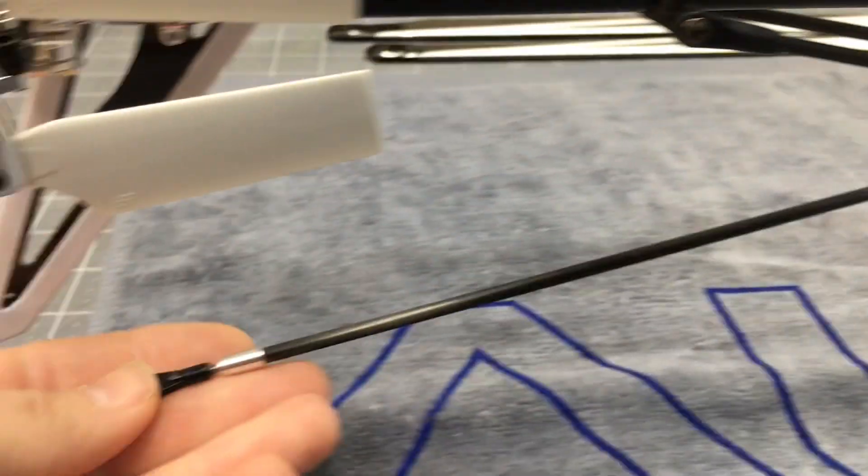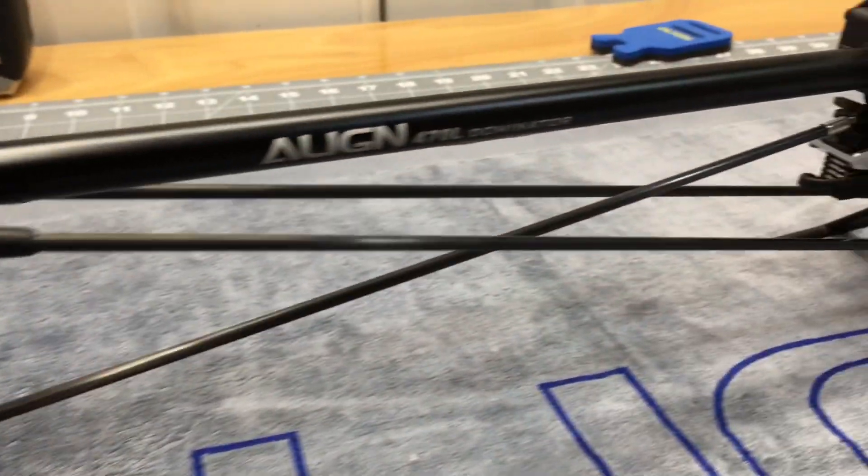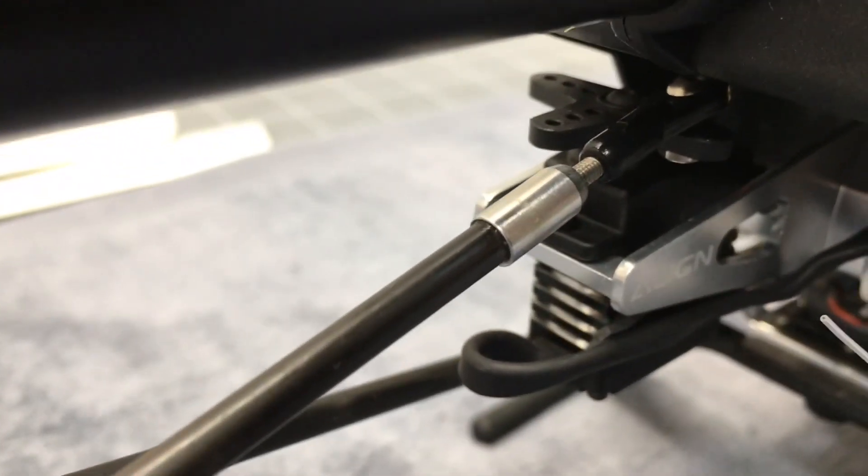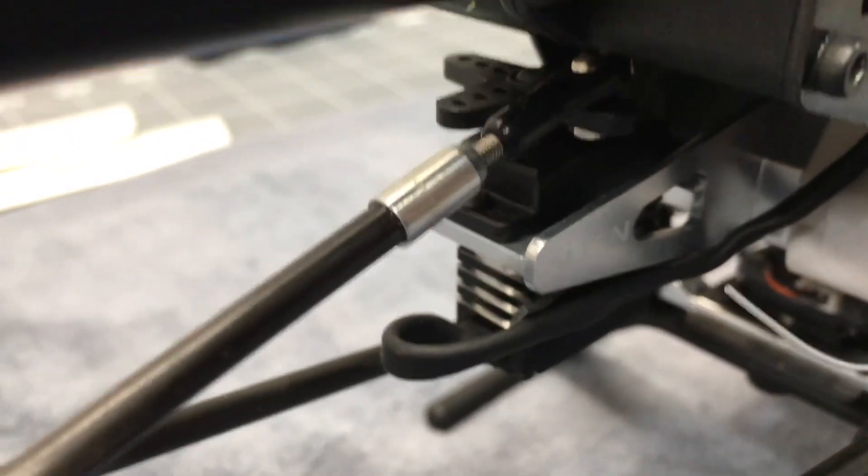I have the tail push rod disconnected right now. Now I have my servo set to 90 degrees. You set your servo before it ever goes in the helicopter. You set it 90 degrees, it is 90 degrees, then set it in the helicopter.